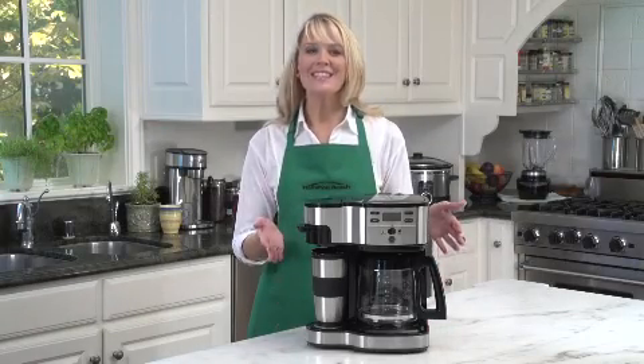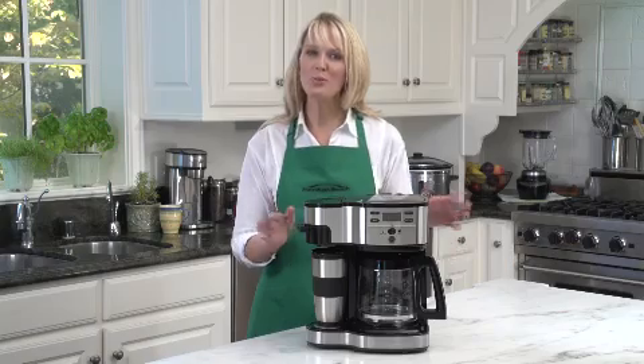Hi, I'm Kara, and this is the Hamilton Beach Scoop Two-Way Brewer Coffee Maker.